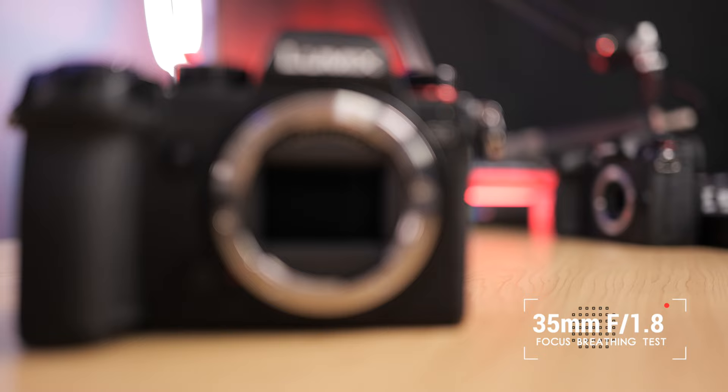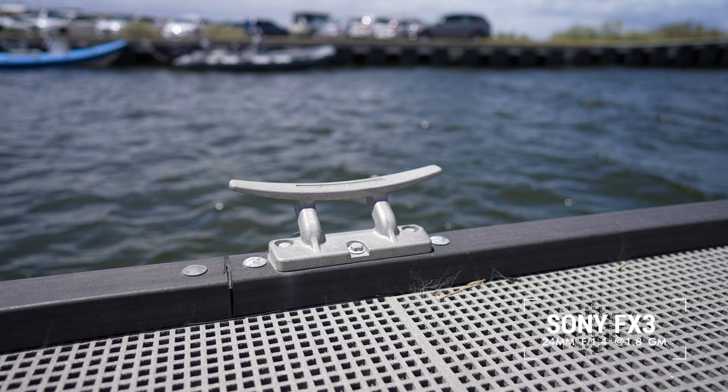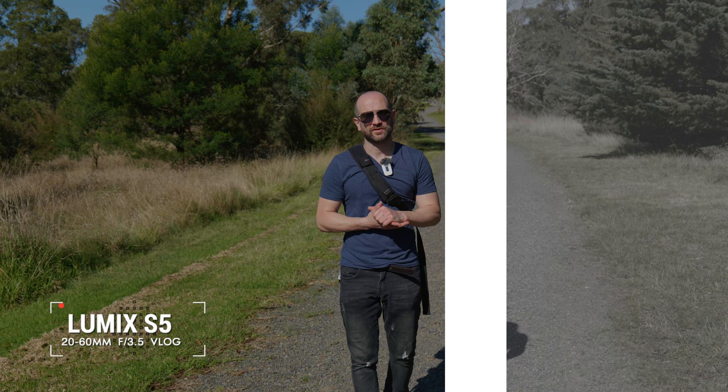Let's talk about image quality. The video quality out of the S5 is fantastic. We get 10-bit 4:2:2 recording and 14 stops of dynamic range. 10-bit allows for more color information to be captured, resulting in more flexibility when editing. If you want to push the colors around, 10-bit recording makes a whole lot of sense. The S5 also features the full version of V-Log straight out of the box without needing a paid firmware upgrade. V-Log is very easy to edit — you can drop a LUT straight on it, get more dynamic range, and grade the footage however you like.